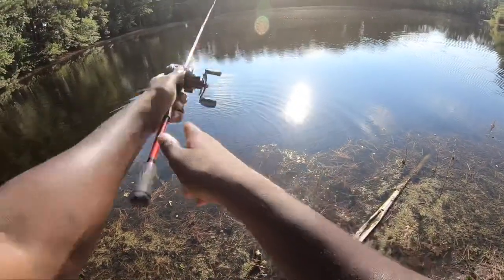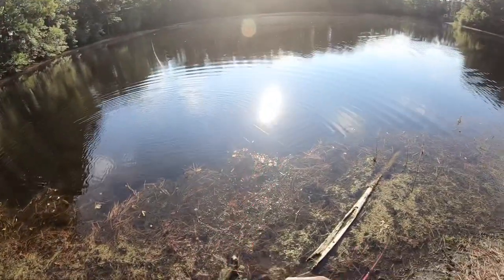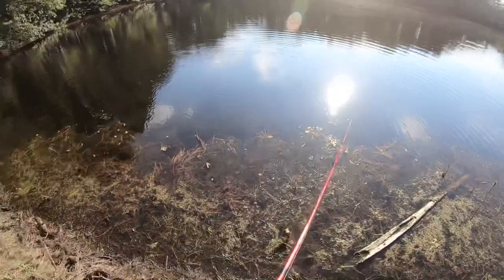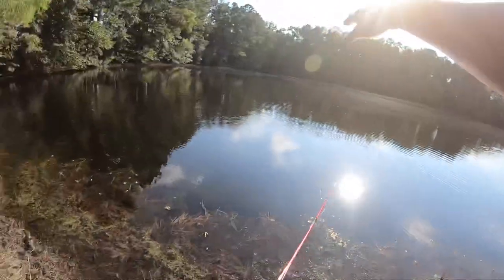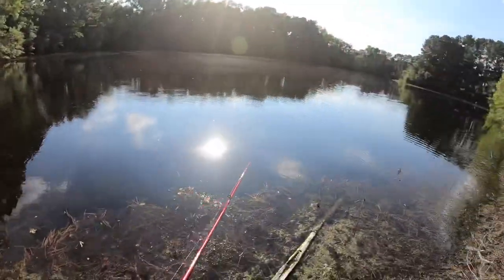But I know for sure there's a couple 10-pounders in here, and a couple seven, six, five — I know for sure. We just don't have a boat to reach over there to the shade and the trees and lay-downs. We're basically just fishing the open water right here.